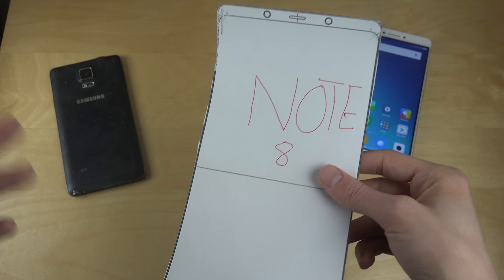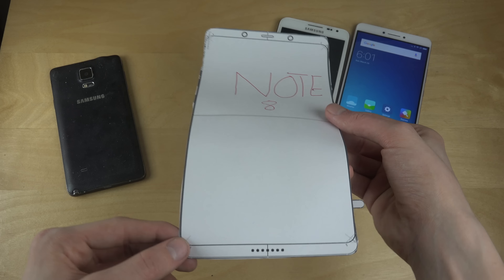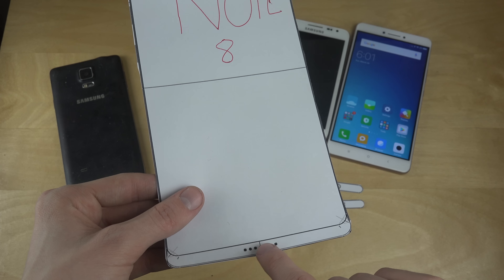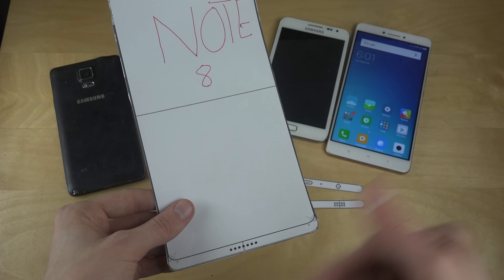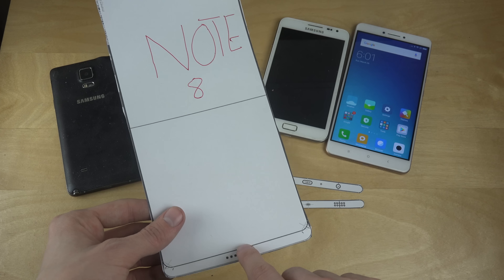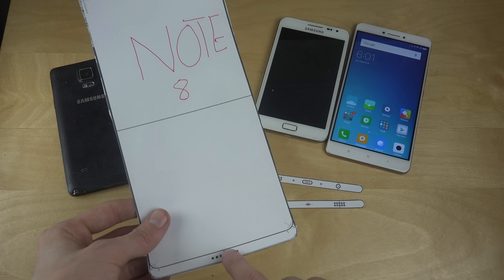This is probably the face scanning technology — something that's going to be used to scan your face to unlock the phone. This looks like it's going to be some kind of speaker at the bottom, which is nice. We've heard Samsung might be working with Harman Kardon or some other speaker company to produce better sound in Samsung phones.